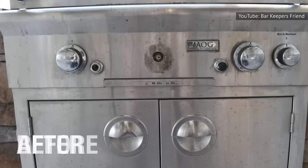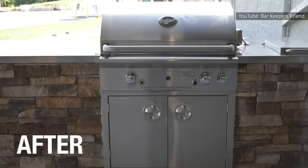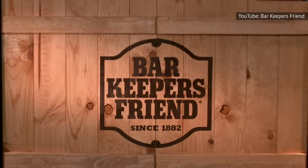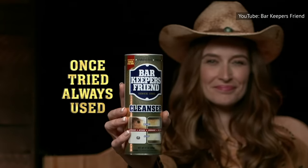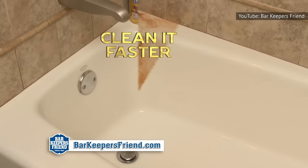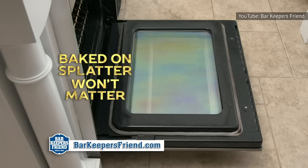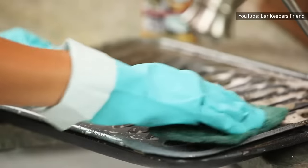The great thing about Bar Keeper's Friend is that you'll only need a minute to see magic happen before your eyes. You can read it right on the label, or on the BKF website's list of frequently asked questions. This is vital information to keep in mind, according to Bon Appétit. Ignoring this advice is how many metal surfaces are left with discoloration and scratches. If you find that a surface isn't quite clean after the first application, don't break the one-minute rule.